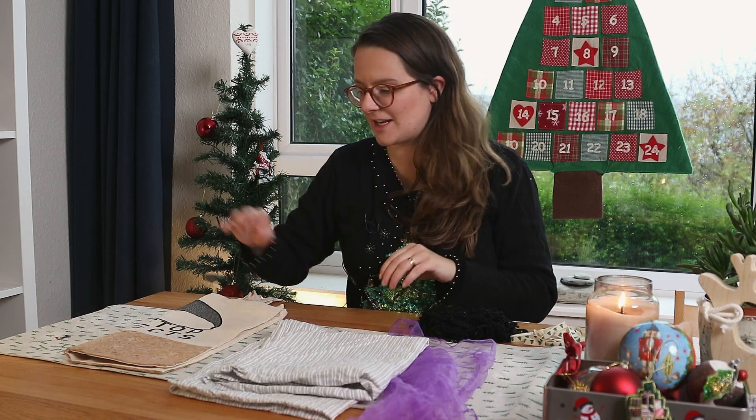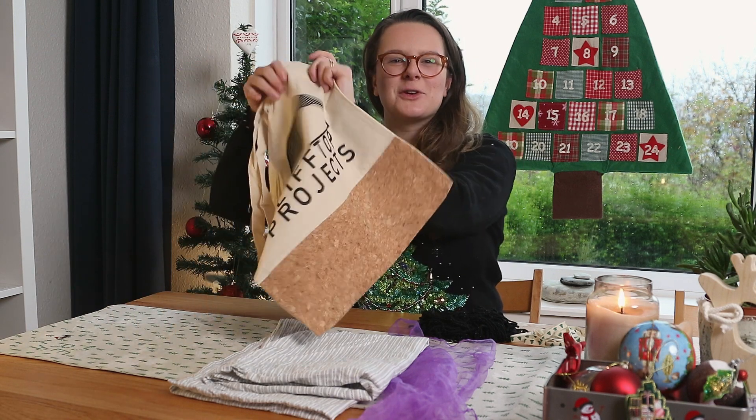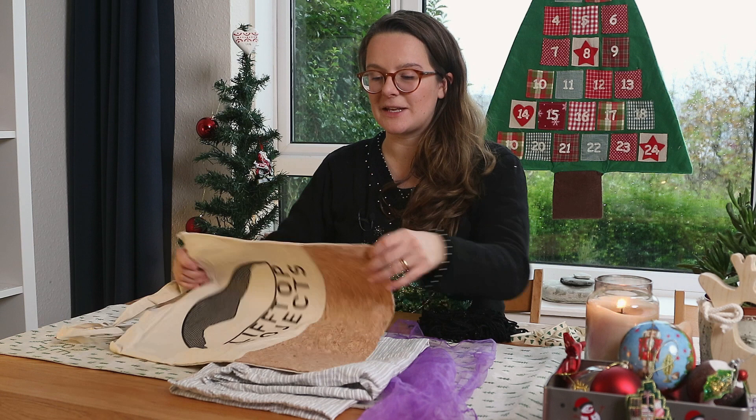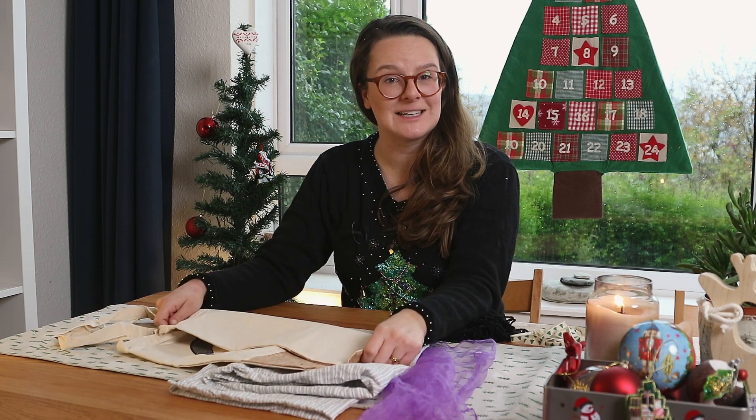My final suggestion is that you can use a tote bag. I have my own branded ones here, but you can use any tote bag, and this means it's kind of a two gifts in one, because they're also getting a bag as well as the gift inside it.